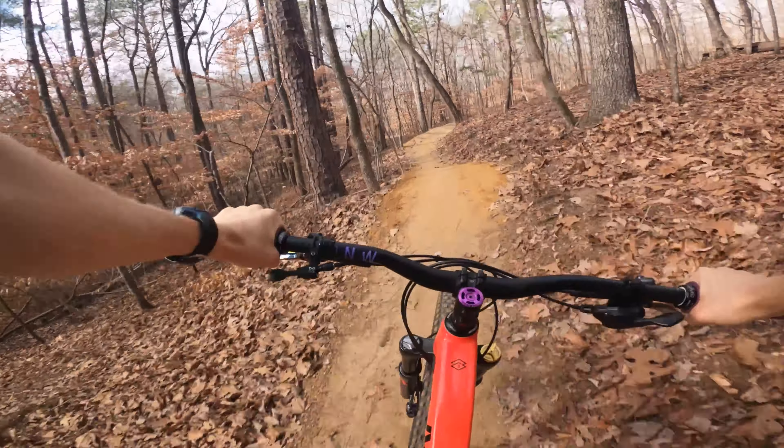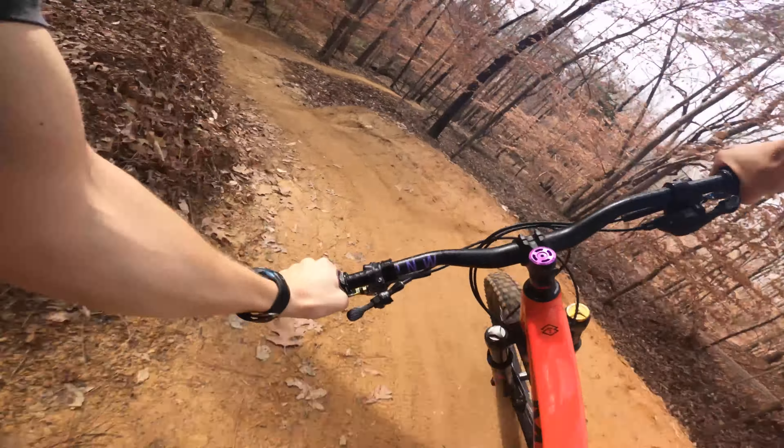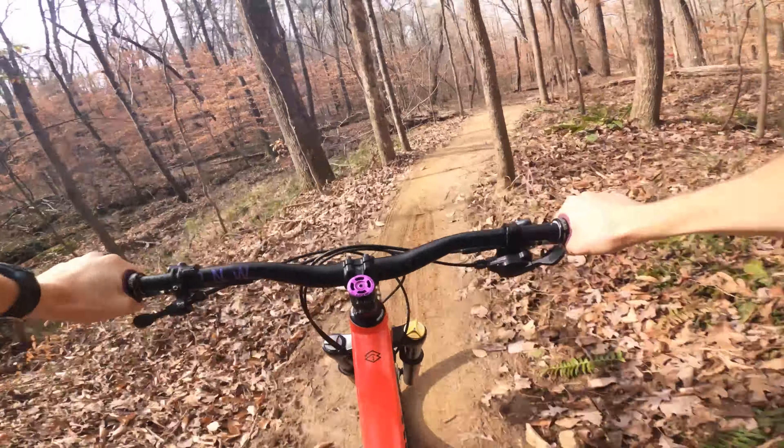That jump's a little bit too small. End of the last few berms. Oh yeah, those are good berms. And that's the whole trail.